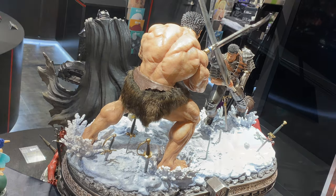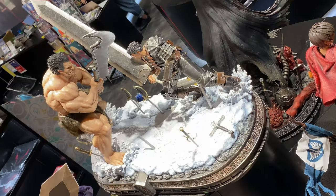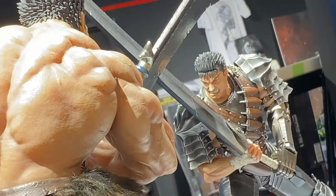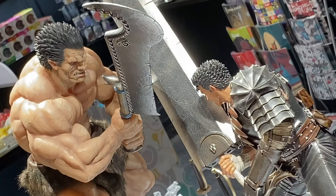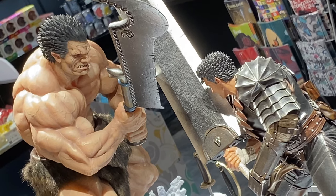The DX version is on sale for 126,830 yen, and the regular version is 115,390 yen. Very cool stuff — let me know what you guys think.